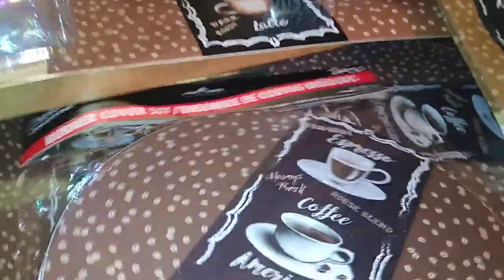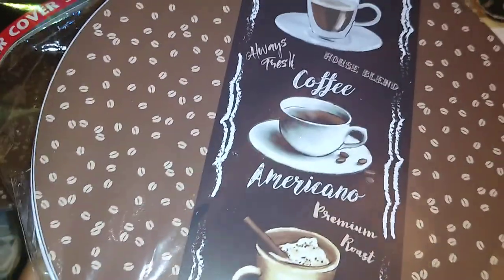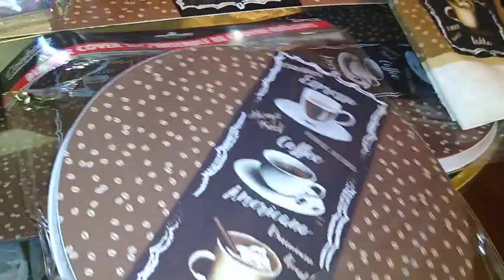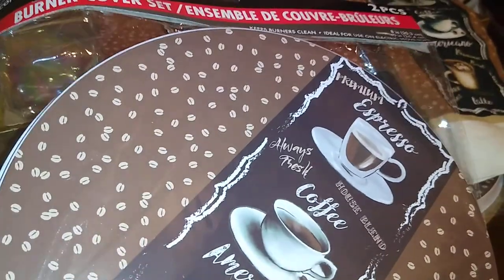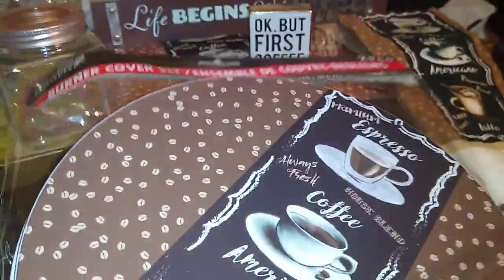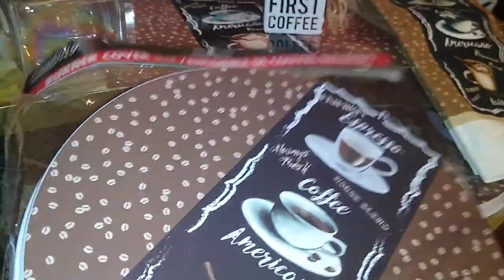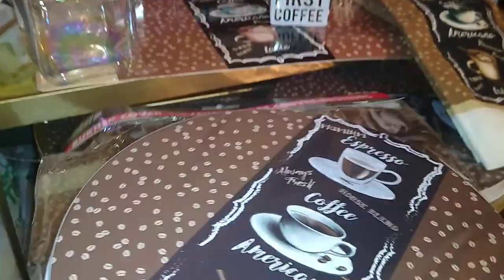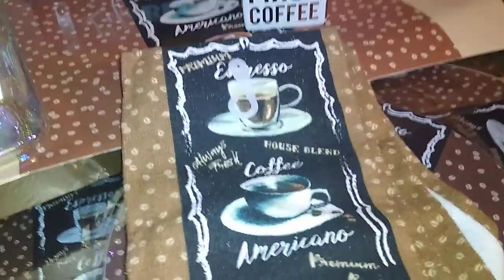I also found this two-piece burner cover set by Cooking Concept. It has the same design and comes in a large and a smaller size. I don't use these on my stove — I use them for a DIY project I'm going to do, and I'll let you know and show you when I complete that.